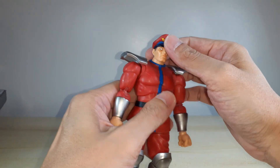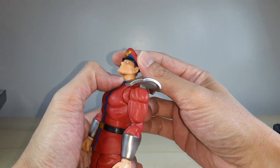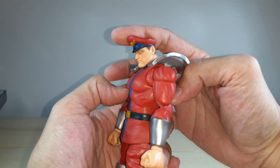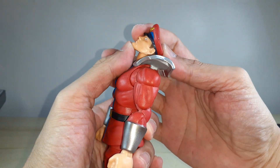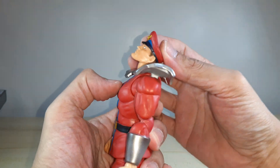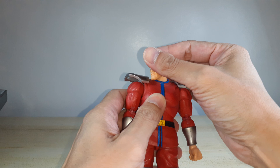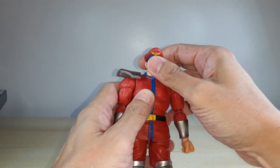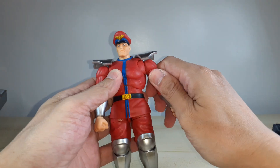For the articulation, there's a ball joint on the neck at the top and at the bottom. The hair does not hinder his movement - he can look up, look down, turn left and right, and tilt. Very nice articulation on the head.